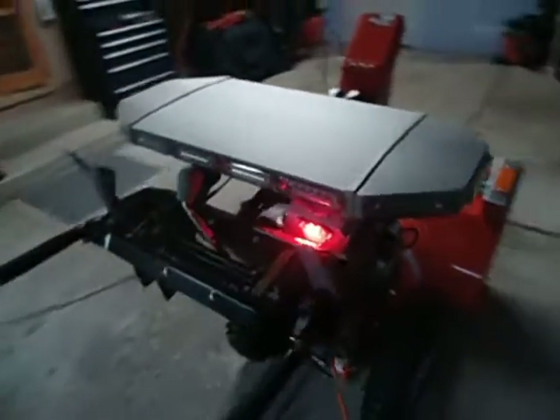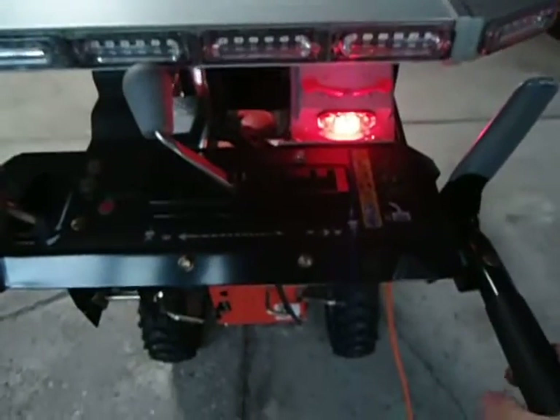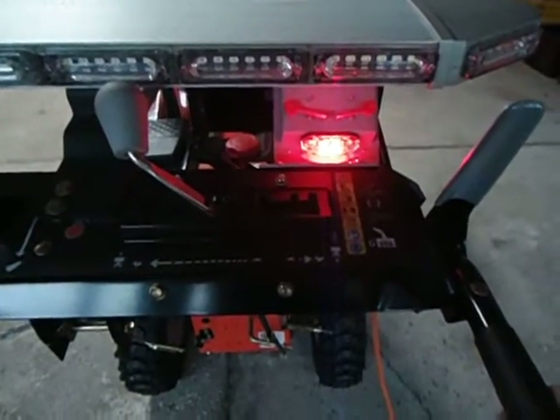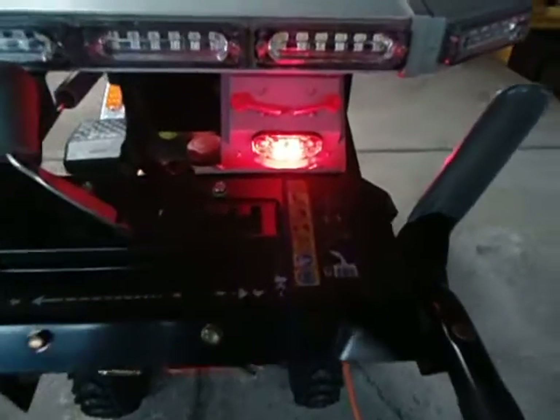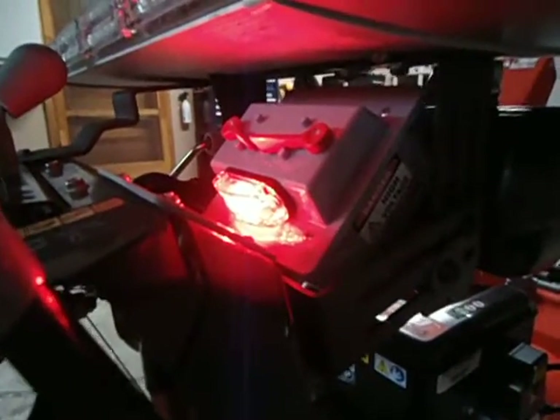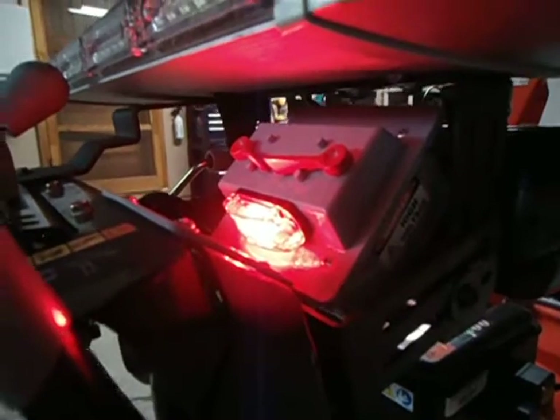Coming around to the rear — I didn't really like toggle switches or how a lot of guys put toggles on the controls. Personal preference, but I'd rather be weather proof with everything. So I've got 120 volt regular house switches in a double gang box — one of the weather proof boxes with the red toggles, which I like. I also have a red LED indicator so I know I'm getting power to the box.